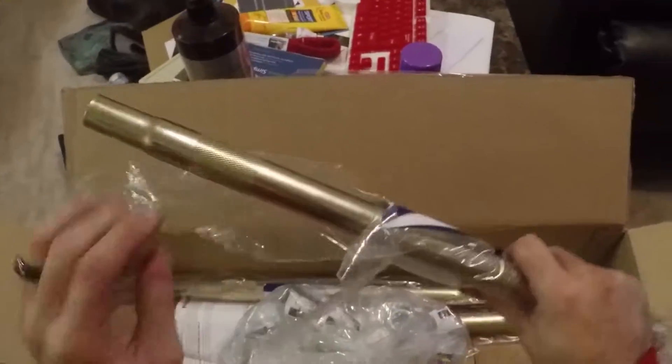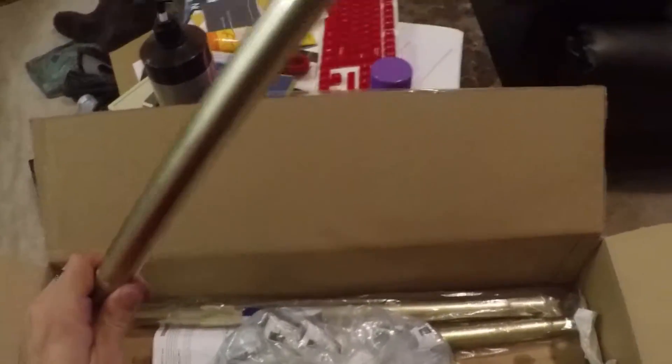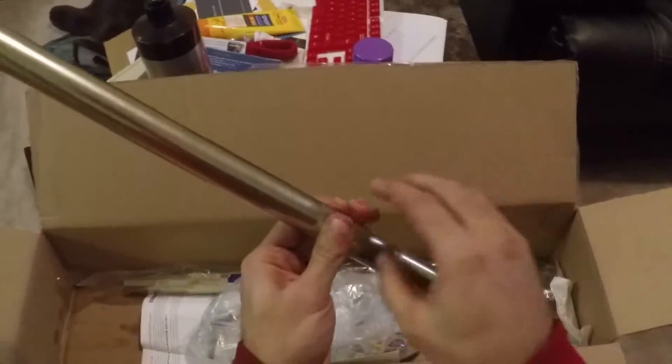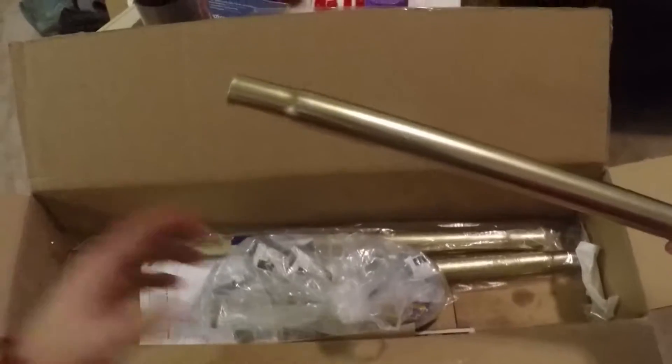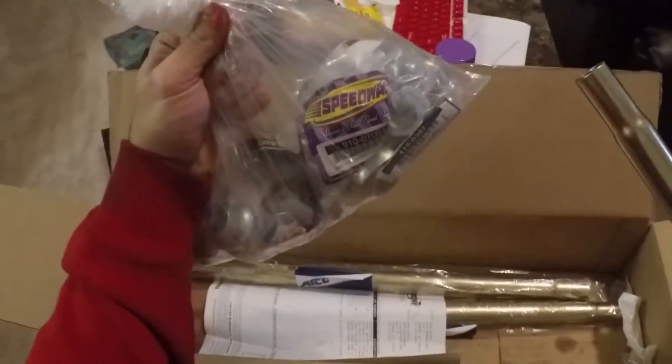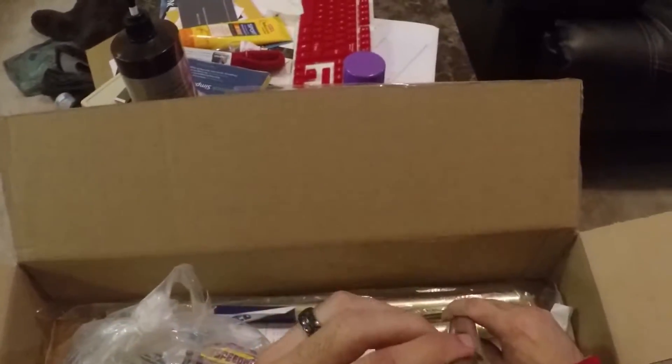The coolest part about these is that they're actually super cheap — I think it was like 17 or 18 dollars for one. Of course it all adds up when you get all the fittings and stuff, but the coolest part is I don't have to weld in threaded inserts.